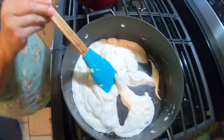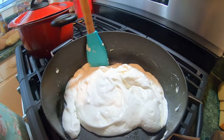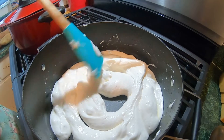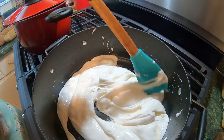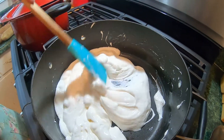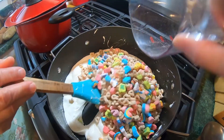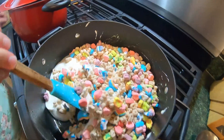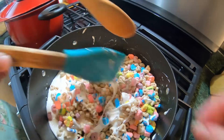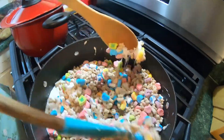An hour later — just kidding. It took about a total of 10 to 15 minutes to get to this point. We're doing it low and slow because we don't want to burn it. Just as soon as you do, you're going to burn it, and then you have to move fairly fast at that point to get it all mixed together.